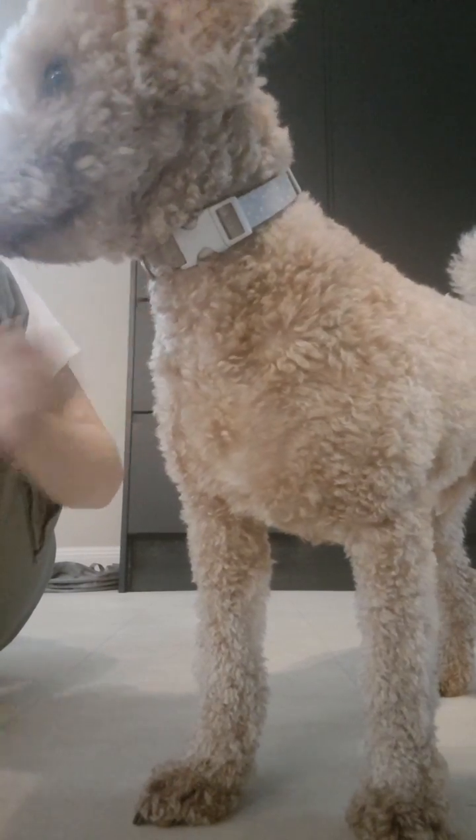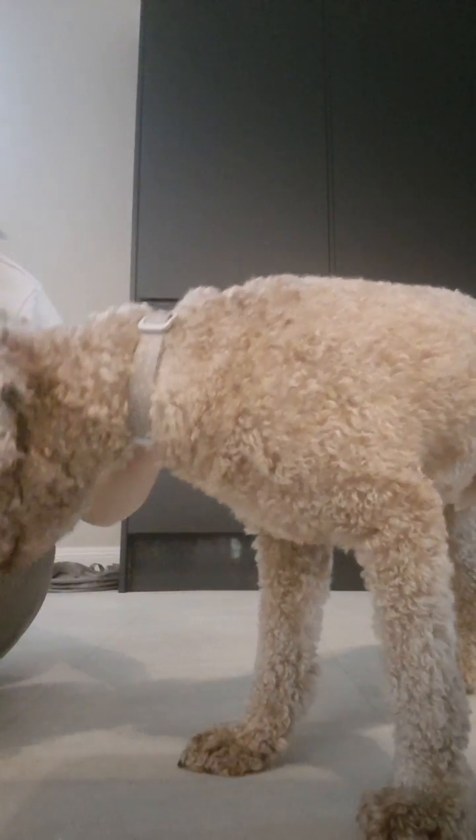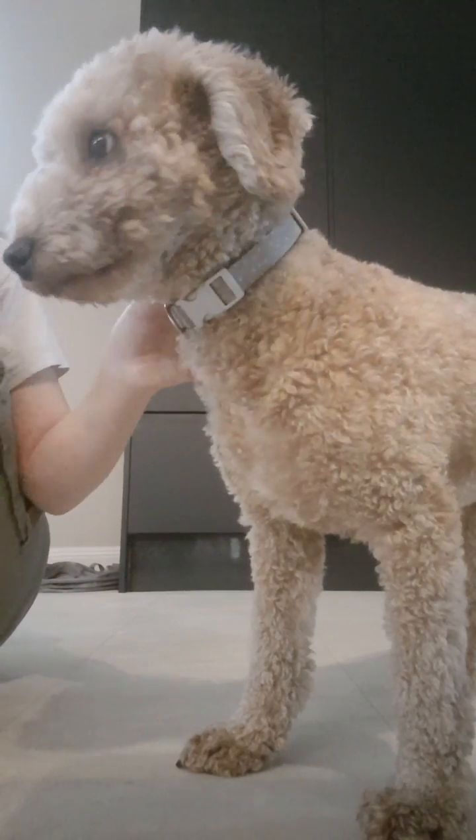And by the way, guys, your command could be anything, as long as it's short and easy to remember for both you and your doggy. So this could be something like 'roll up' or 'roll over.'